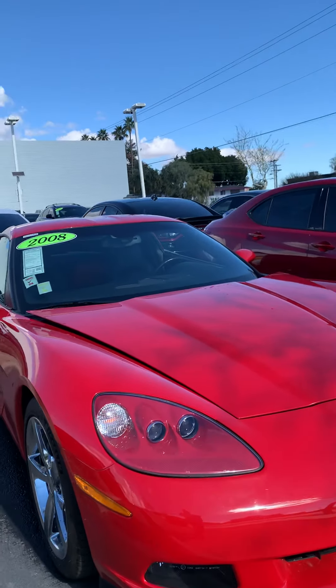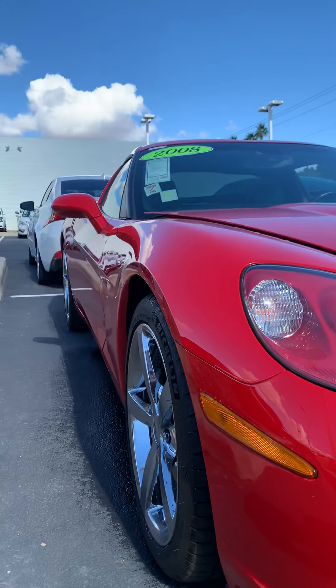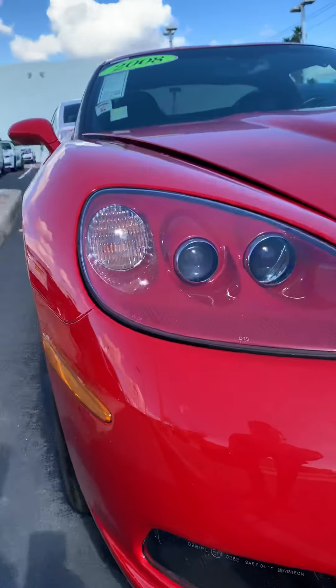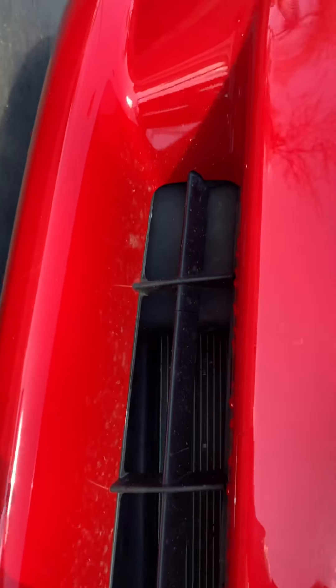Alright Don, here's this bad boy. I gotta pull it out for us. This thing is super clean. Little to any imperfections up front here. If I see anything, I'll pick it out up front.